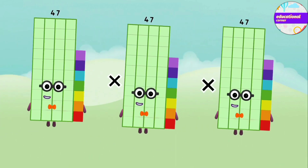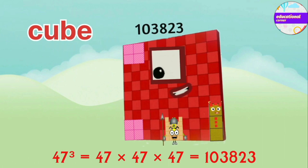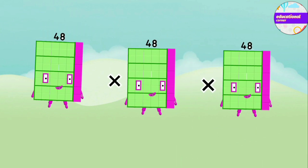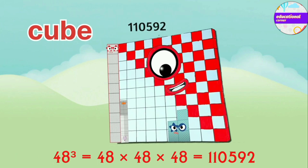47 x 47 x 47 equals 1,03,823. 48 x 48 x 48 equals 1,10,592.